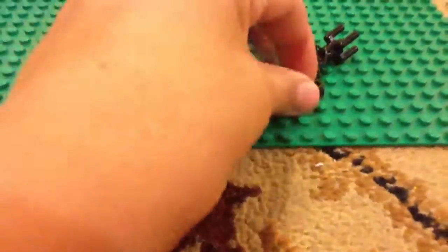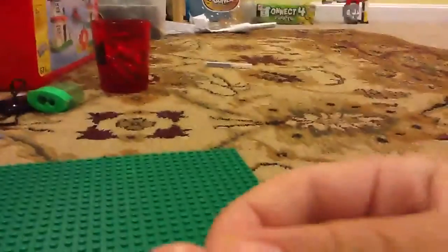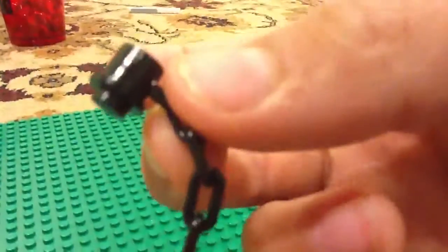Then put that down, take the stud, the other end of the chain, and just put it on right there. Like that.